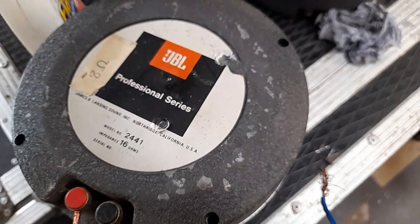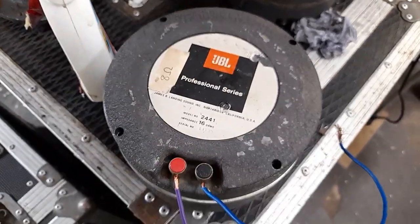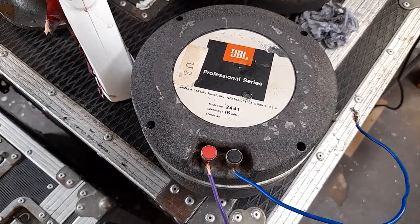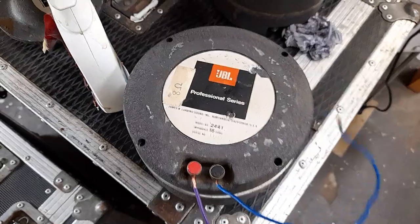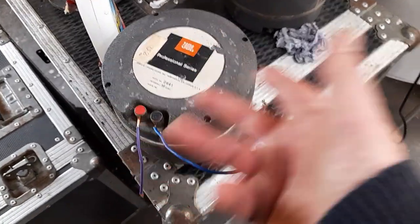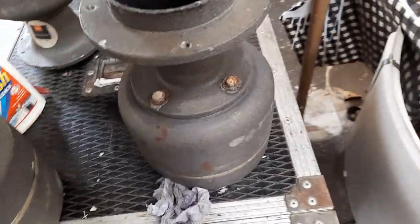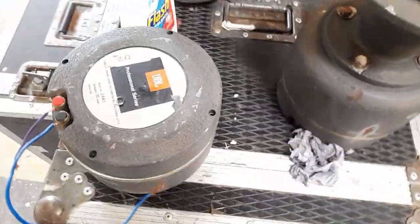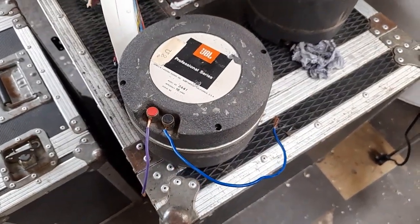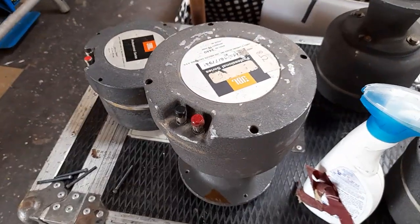JBL dominated the pro audio market for 20 or 30 years. Then an Italian manufacturer called BMS came along, and there was another Italian manufacturer called RCF. A lot of people's opinions of RCF are based on the little plastic moulded speakers that they make, which are kind of okay — but RCF, trust me, makes really, really good loudspeakers, as does BMS. I'm sure JBL are still in the game; however, in Europe, BMS and RCF have kind of taken over. There was also a French manufacturer called PHL — they made their own drive units, phenomenal ones, mainly cone loudspeakers.